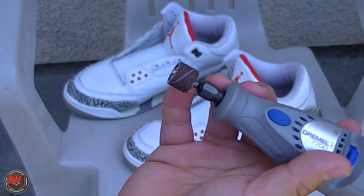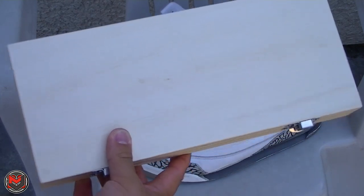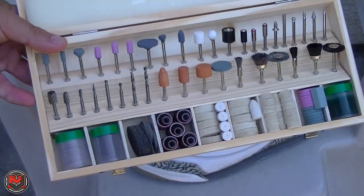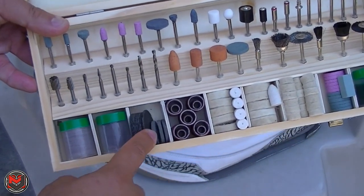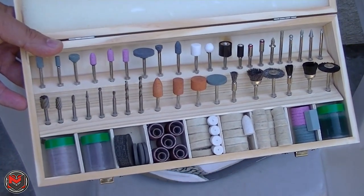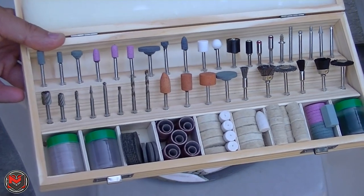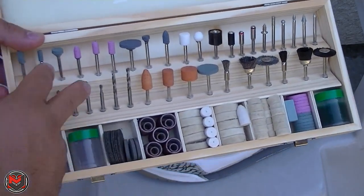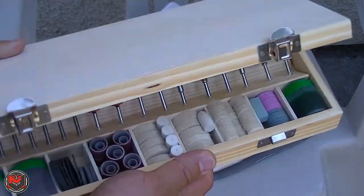Today we're going to be using the standard sander. I also bought a replacement kit for under 20 bucks, and it comes with a bunch of goodies — replacement sanders, sanding discs, cut-off wheels, and various sanding tips to get into all the little nooks and crannies. You also have polishers, grinding stones, and engraving bits.